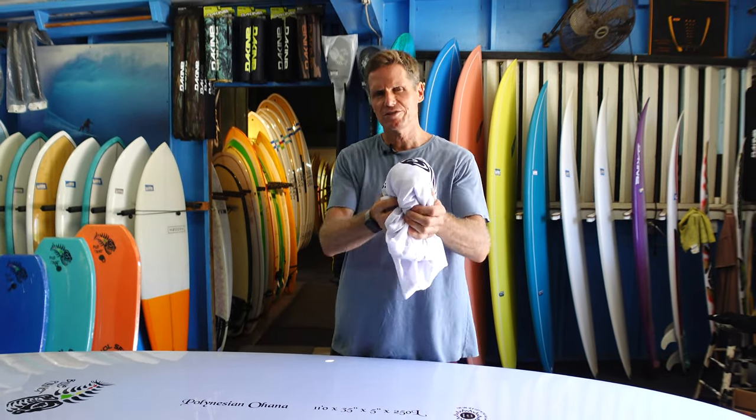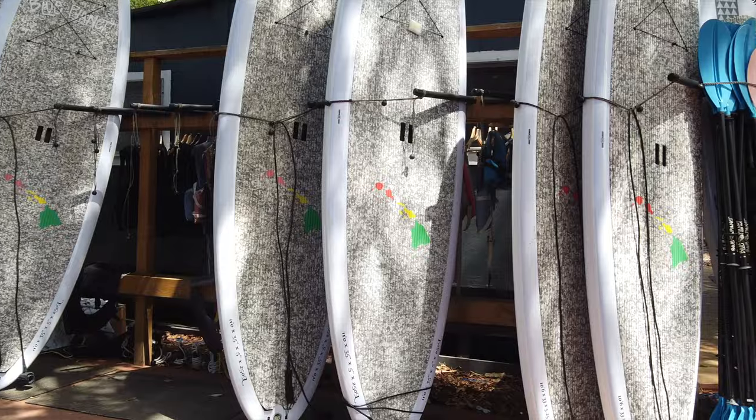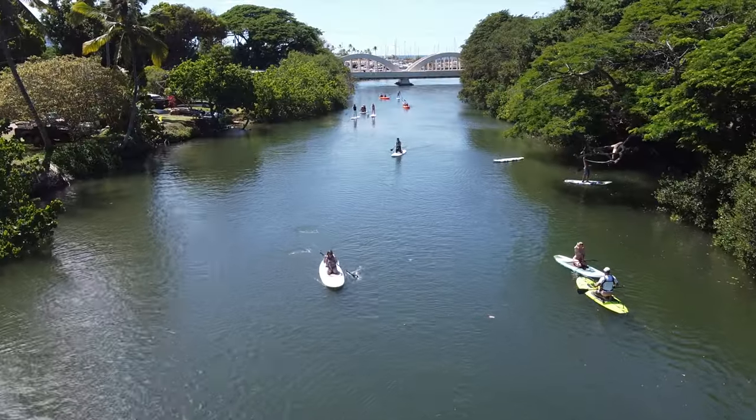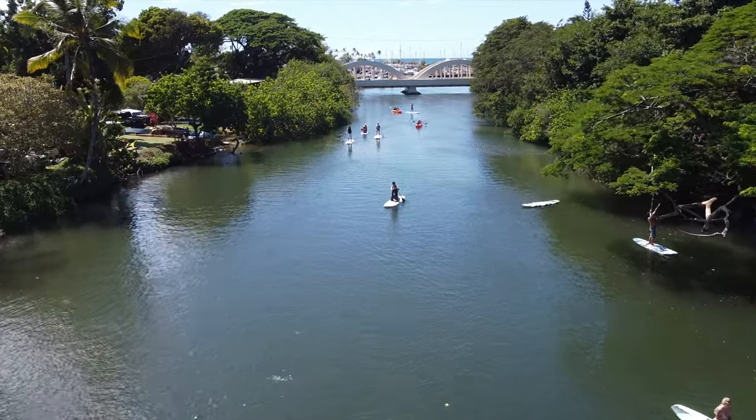This cover packs up small so it doesn't take up a lot of space when you're not using it, but it's very effective at protecting your board from the sun. While we don't recommend leaving the board out in the sun all the time, if you do have it on your roof rack for an extended period of time, it's a good idea to use this to protect your board from heat and UV.